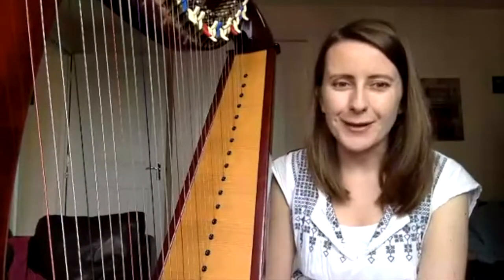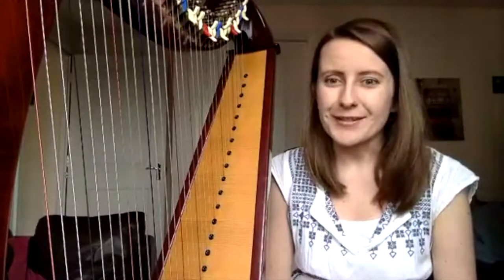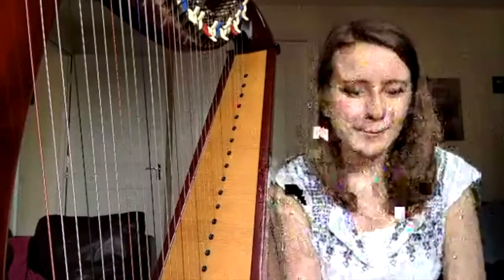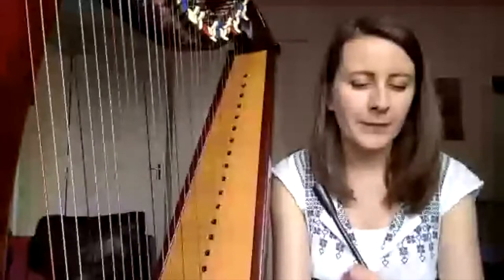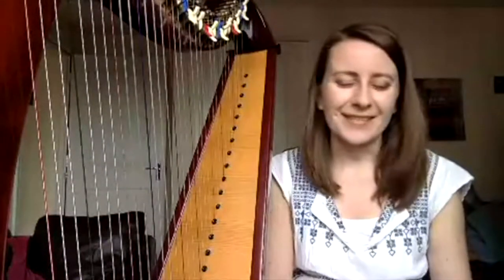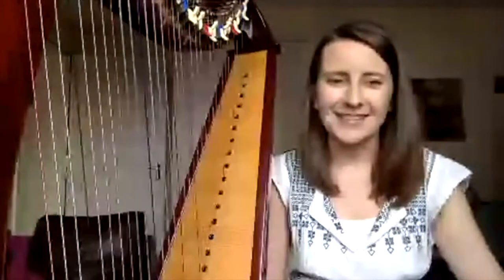Hello and welcome to the Facebook Live Friday mini lesson series. I'm asking an important question: let me know if you can hear me, because I'm testing out a new mic. Hopefully that will improve the sound quality. Hello Magda, let me know if you can hear what I'm saying. I'm sitting quite close to the mic so hopefully it will work and hopefully it will pick up enough of the harp, because there will be some playing today.